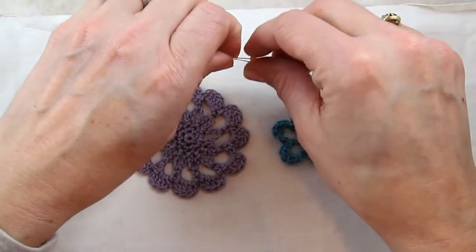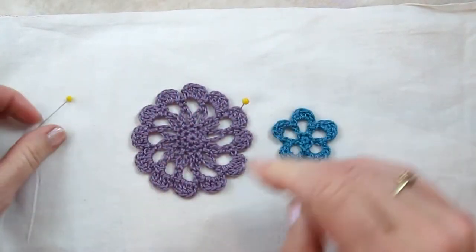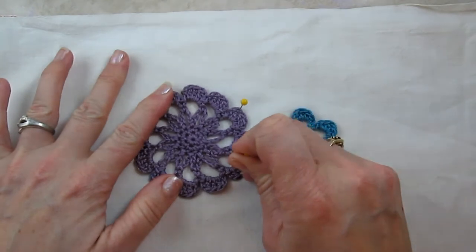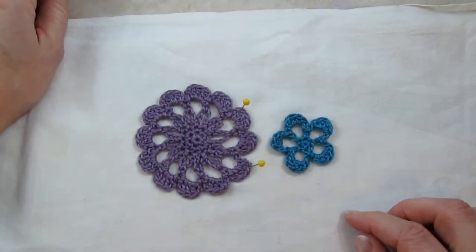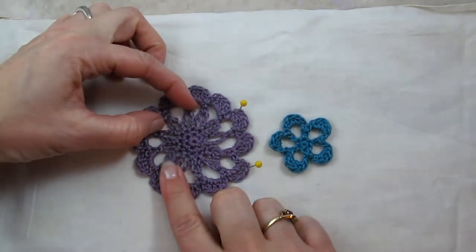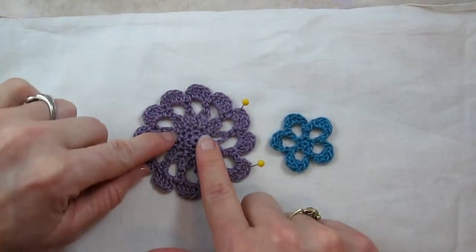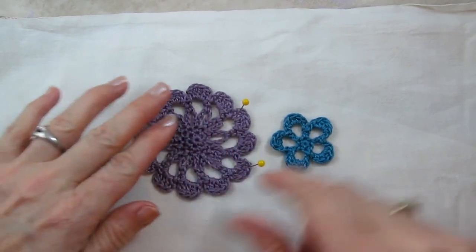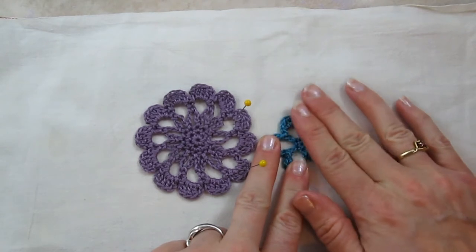Then I like to flip them back over so the right side is facing up. If you need to, you can use some pins to hold the spaces open and extend out your motif, so all the spaces are even and the loops have been pulled out and stretched into a nice flower shape. You can do that for both of them.